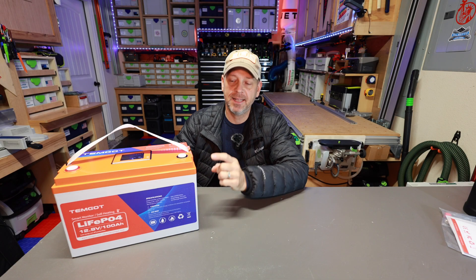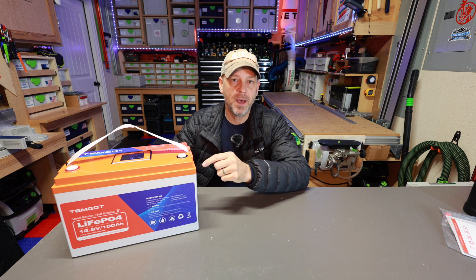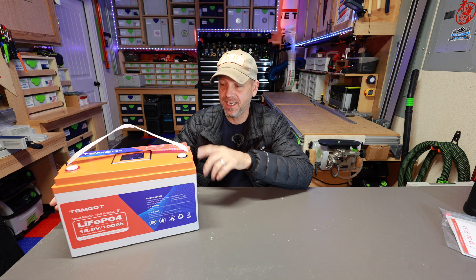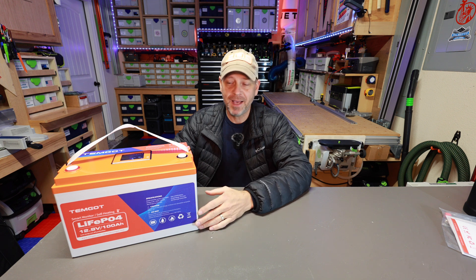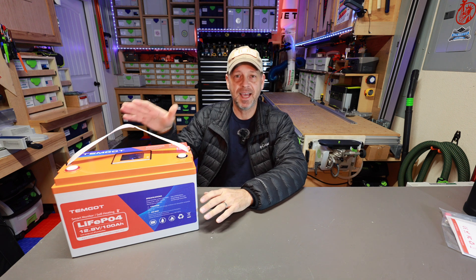Hey folks, welcome back to the channel. I am Brian and today we're going to be taking a look at this Timgott 100 amp hour LiFePO4 12.8 volt battery. I'm doing a review on this particular battery because it's got quite a few features built in that are pretty intriguing and I wanted to get it in the shop here to test it out and see how it works.